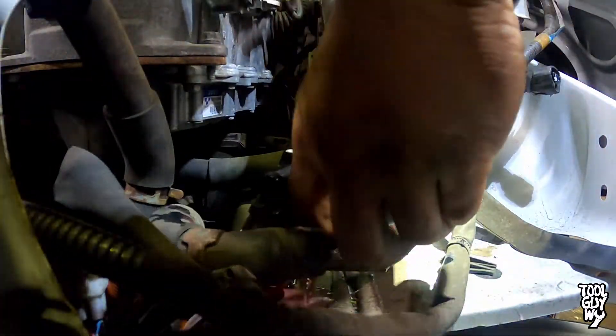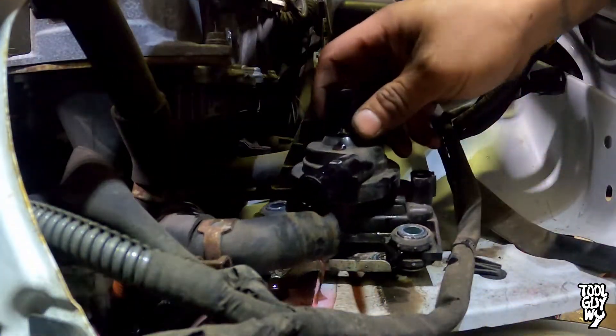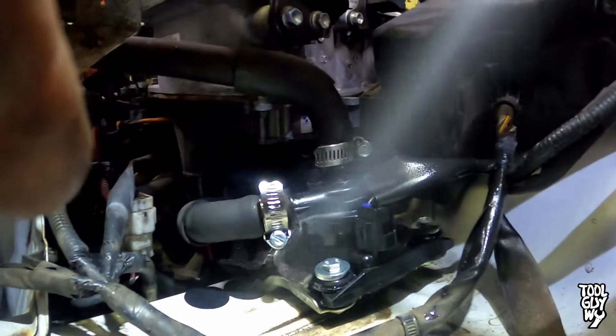Next, using a 10mm socket, remove three 10mm bolts holding down the inverter pump to the bracket. Once those three bolts are removed, grab the inverter pump and shake it to drain out any leftover coolant. Remove and drop the new one in. To reinstall, install in reverse order.